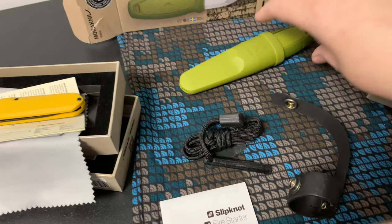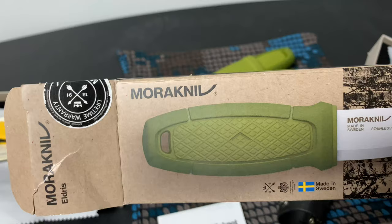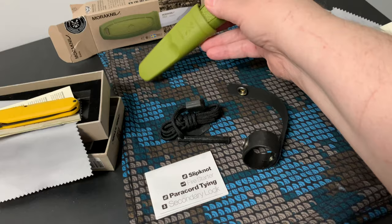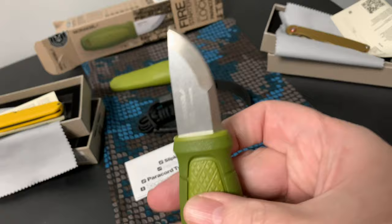The last knife is this one - this is like the Mora Eldris. I forgot what its exact name was but it's basically a neck knife, a little survival neck knife, with a cute little blade.